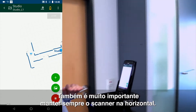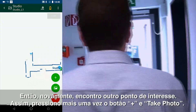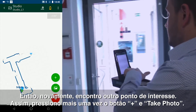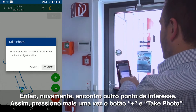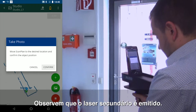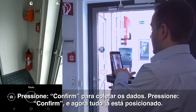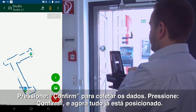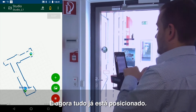It's also very important to keep the scanner horizontal at all times — that's a very important feature of the scanner. And then I've come across another point of interest, so again I'm going to press my plus button, press the picture, check that my secondary laser has come out, press confirm, capture the data, and press confirm. That has now placed it in.